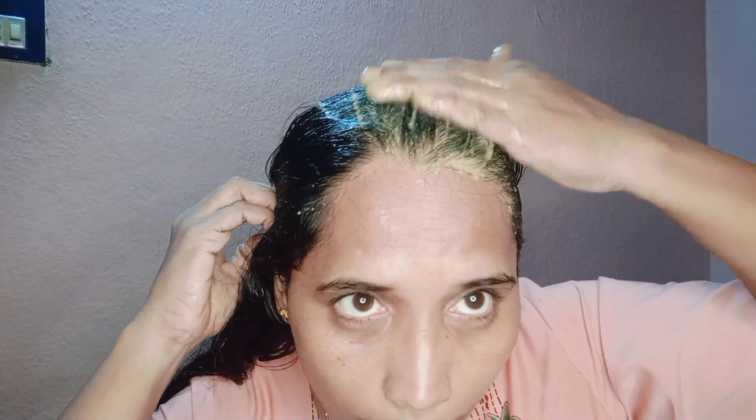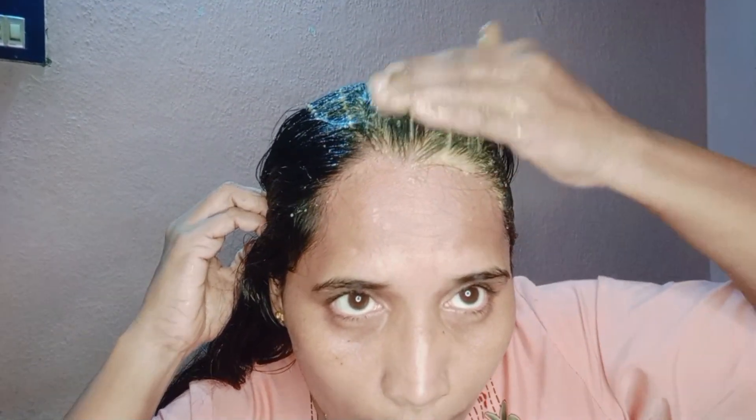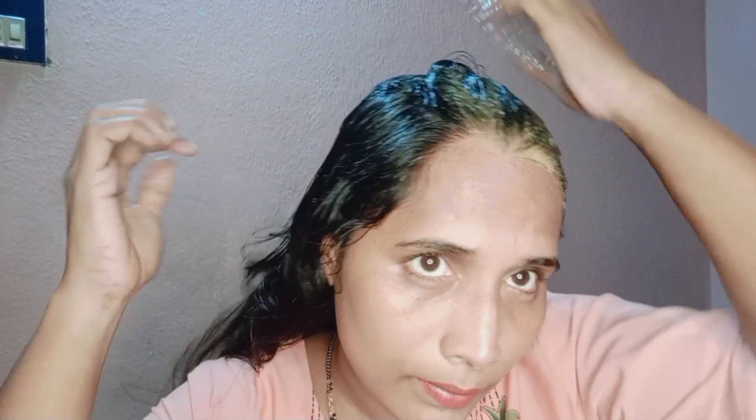The hair growth is very fast and very strong. The hair growth is very fast.